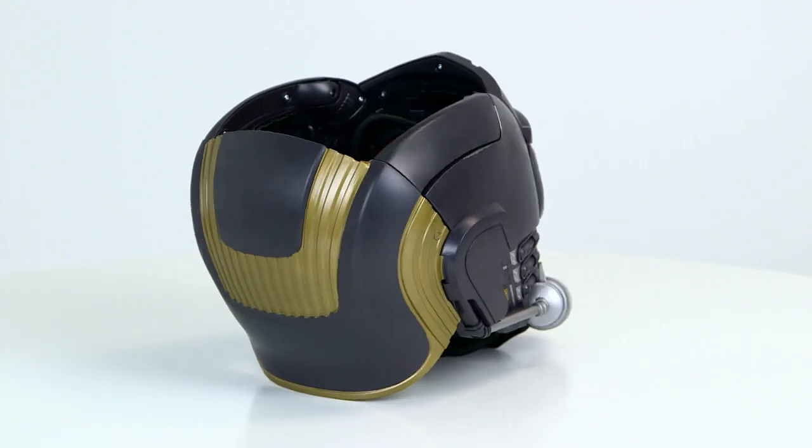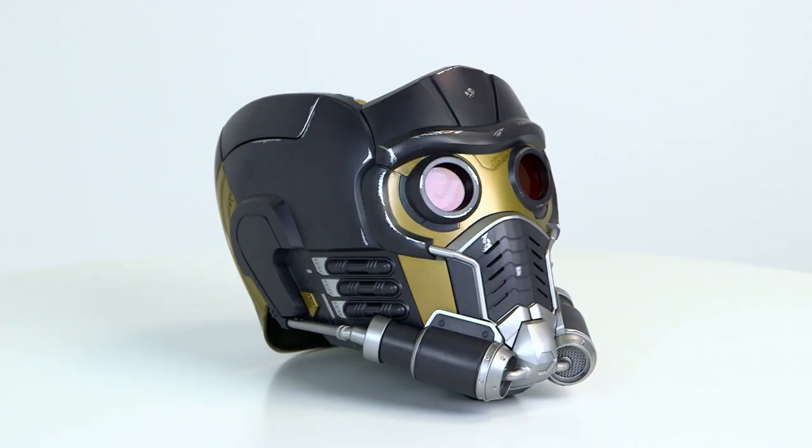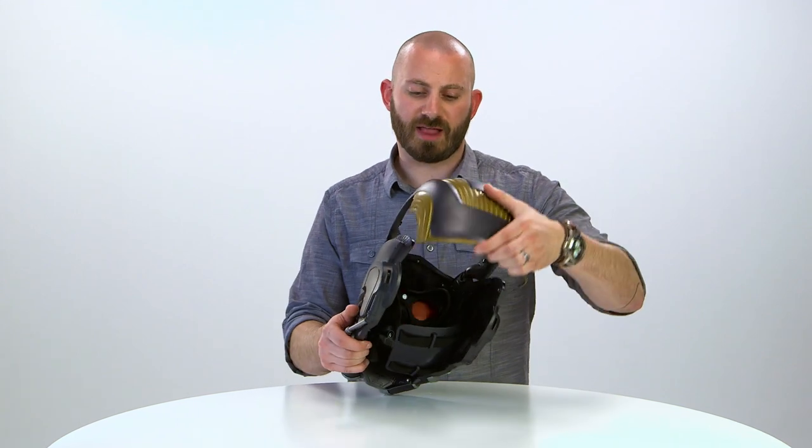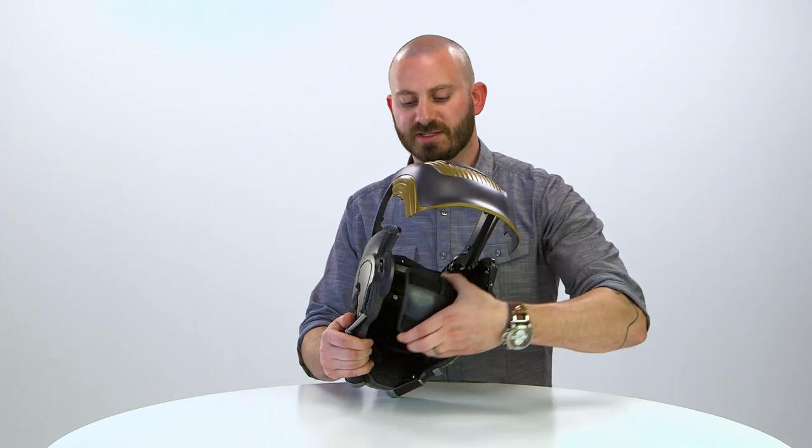This premium roleplay Electronic Helmet is theatrically inspired by the legendary outlaw known as Star-Lord. We pay close attention to the sculpt details and the premium deco applications. The helmet is adjustable with an opening rear flap and inner strap system.